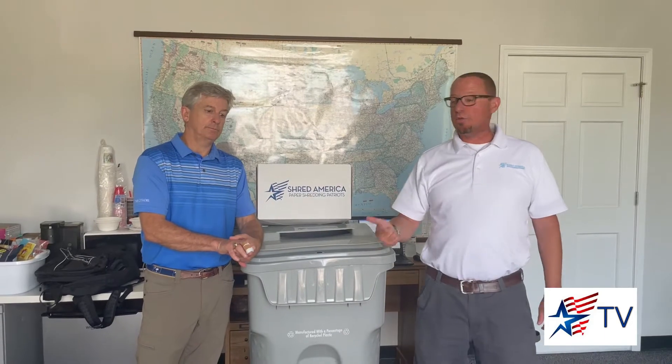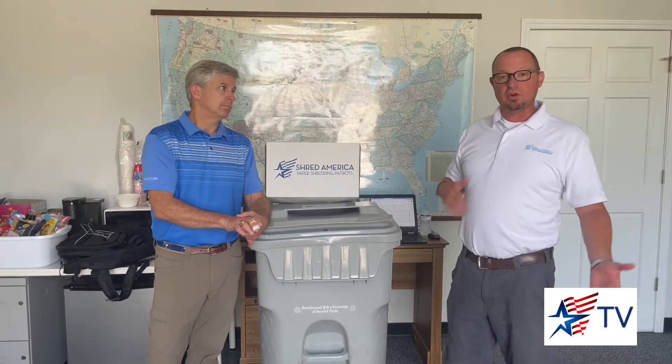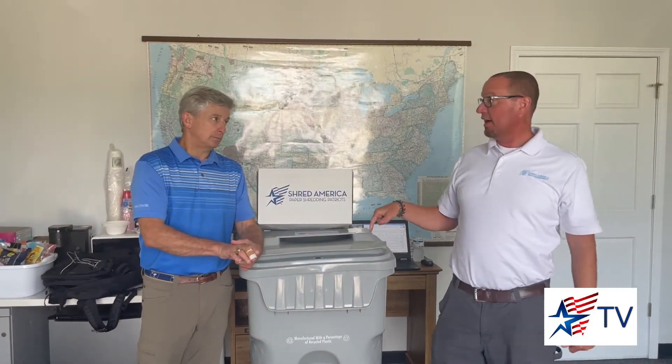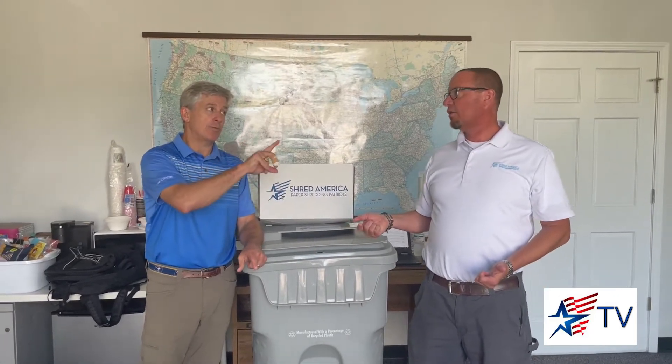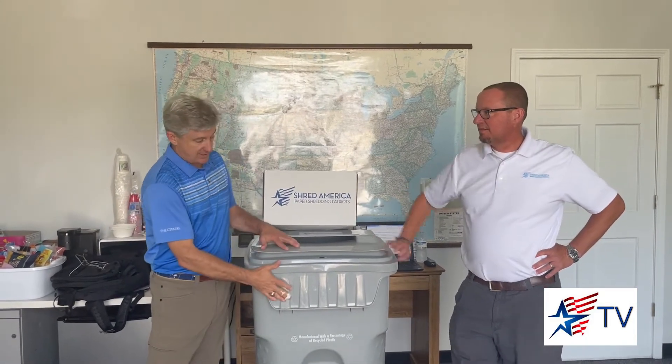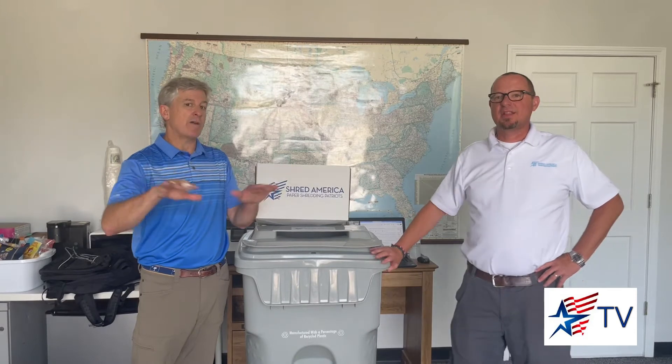We get a lot of calls about, hey, how do you charge? I would like a quote, I have X amount of boxes or whatever. Two things in the industry: number one, some people will charge by the pound. Shred America, we charge by the large rolling bin. We'll come up there and dump the documents directly into the bin and jam pack it. One thing to look for if someone is charging you by the pound — 90% of shredding companies don't have a scale on the truck, so they're estimating your weight. These containers empty are 50 pounds, so are they backing out the weight of the container? Probably not. You want to try to stay away from per pound — that's the way the industry was 20, 25 years ago.